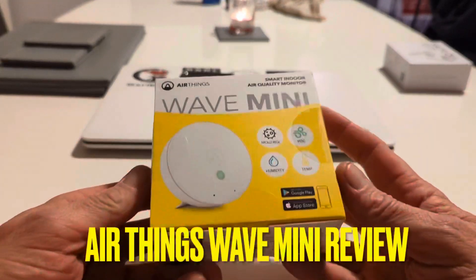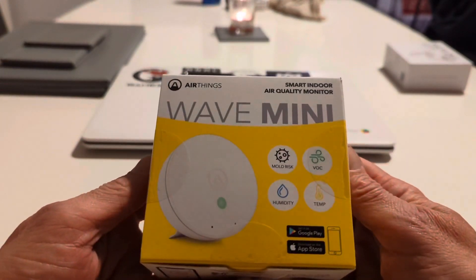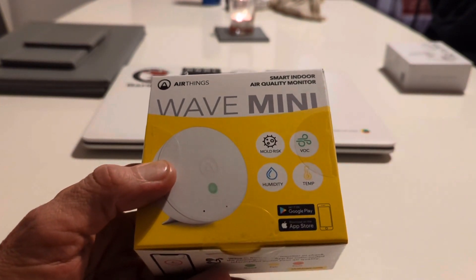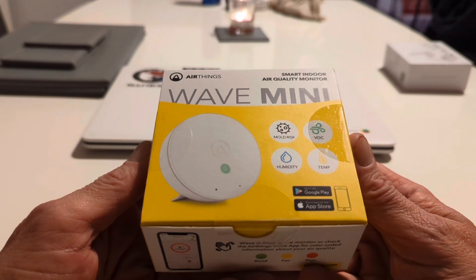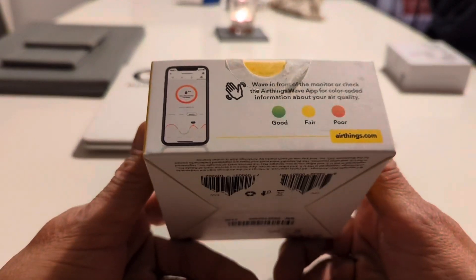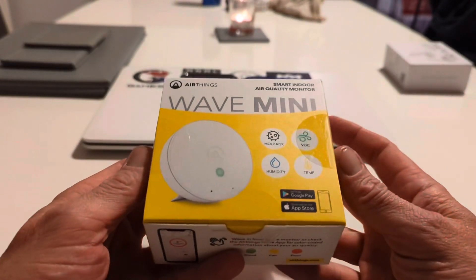Hello, it's Jim from TechBuzz and we've got AirThings Wave Mini in to review. It's a smart indoor air quality monitor so you can check your mold, your VOC, your temperature and humidity. You've got some signs on the side — good, fair, and poor — that'll give you an indication of air quality.